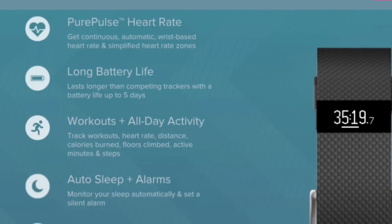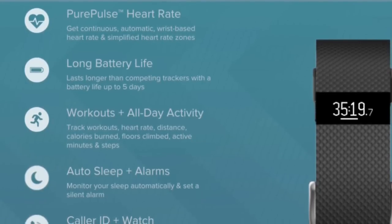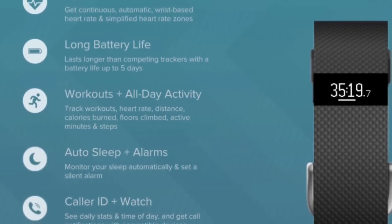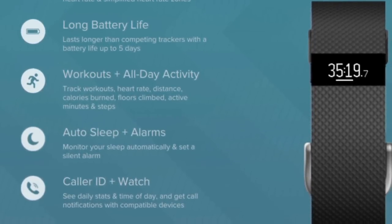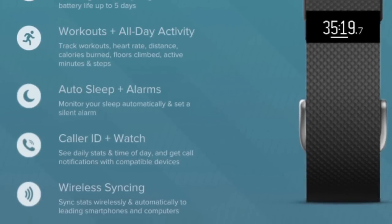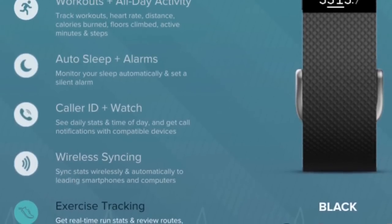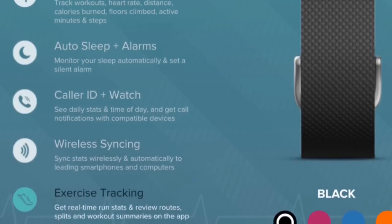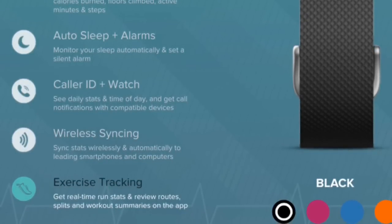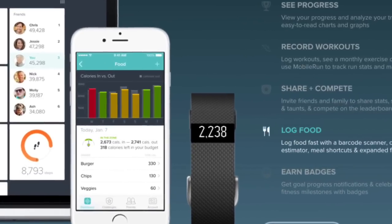The Charge HR is one of the most compact devices to use an optical heart rate monitor — Fitbit calls it their PurePulse technology. Battery life is four to five days depending on usage. The watch has two basic modes: a workout mode that records workout statistics you can view on the app, and an all-day mode that tracks resting heart rate, calories burned, sleep, and activity. The device also has a silent vibrating alarm and caller ID, which is a neat smartwatch feature. It wirelessly syncs via Bluetooth to your PC or Mac using the dongle, or directly to the app via smartphone. It's full of features while remaining minimalist and easy to operate.